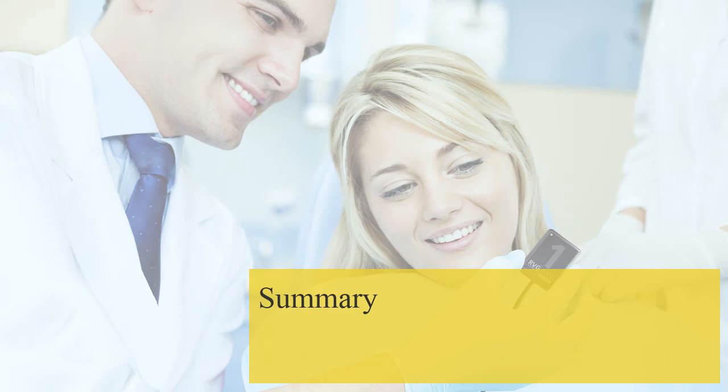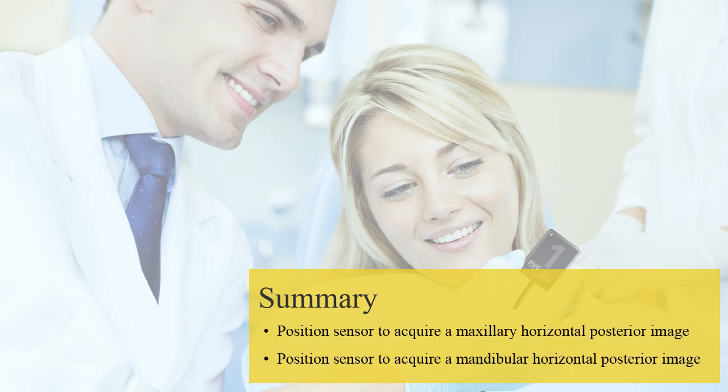Now you should be able to position a sensor to acquire both maxillary and mandibular posterior images when the sensor is configured horizontally.